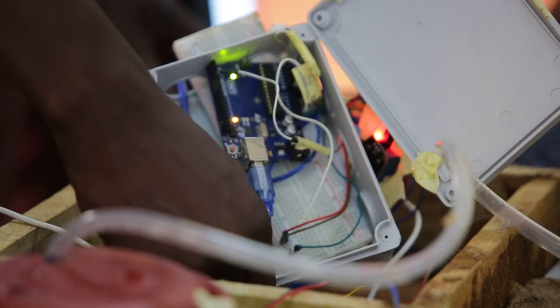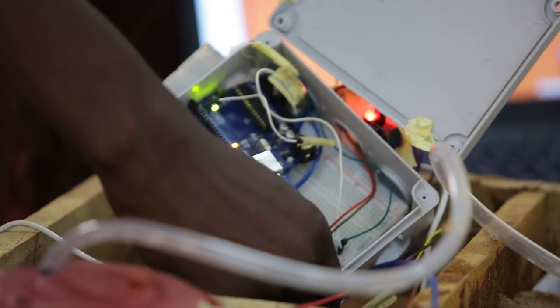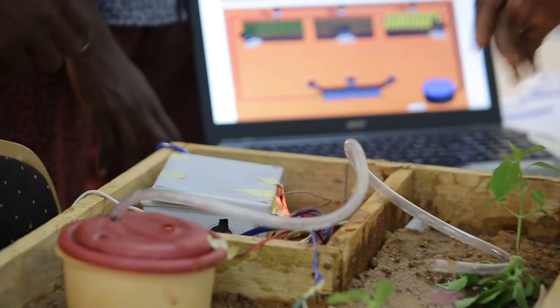We used a microcontroller that is programmed with our own algorithms. This system is programmed with our own algorithms.